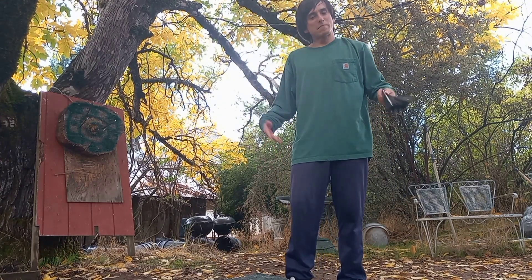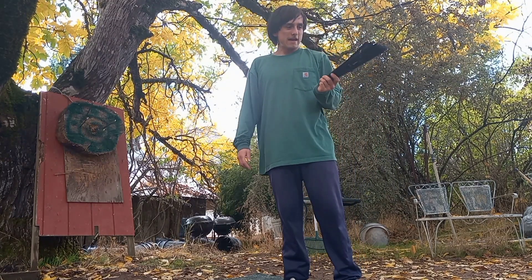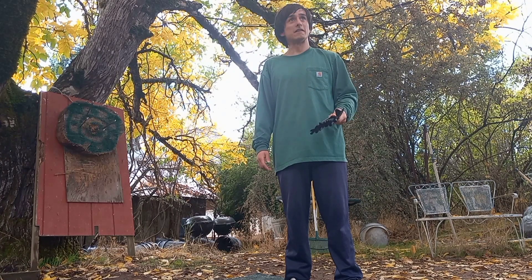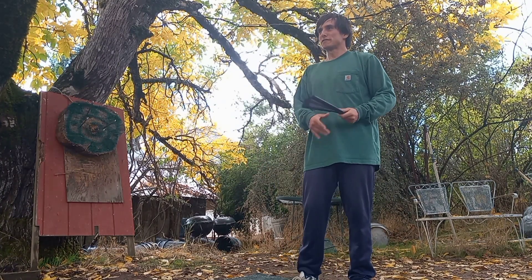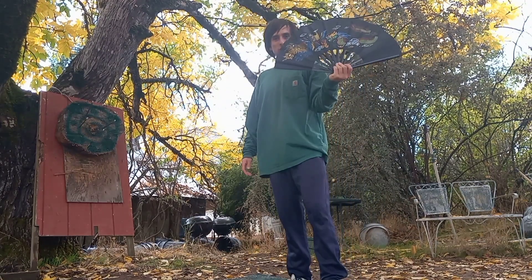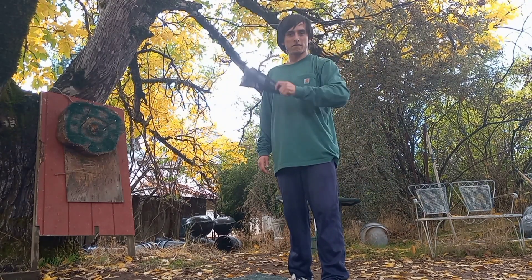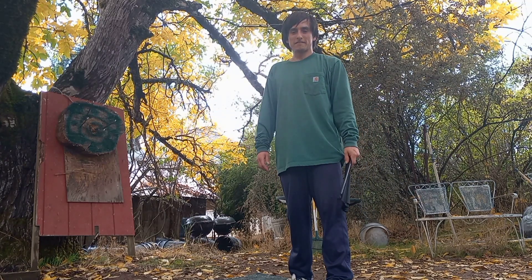I'm gonna try something a little bit new here. I've been throwing knives quite a bit lately and I haven't played with my fan for quite some time. It's a pretty warm day so it's nice to have something to cool off with, but what I really want to do is see if we can come up with some cool creative ways to conceal throws using the fan as a distraction and as a visual blocker. Let's get creative — this is my first time doing anything like this.